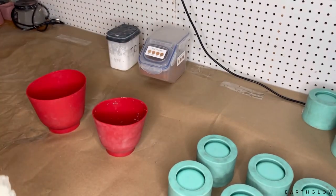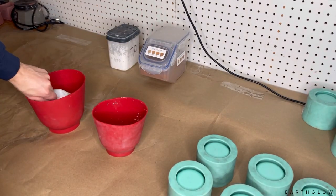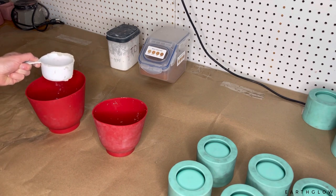Hi everyone, it's Alan with EarthGlow and in today's video I'm going to be showing you how I make pumpkin bread vessels.